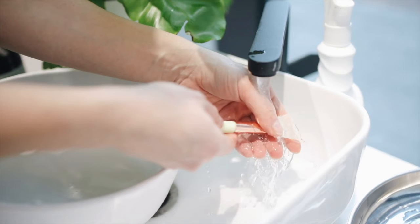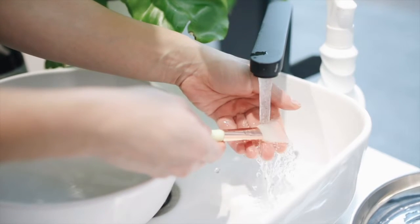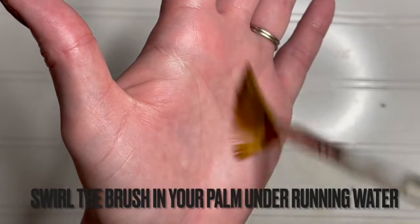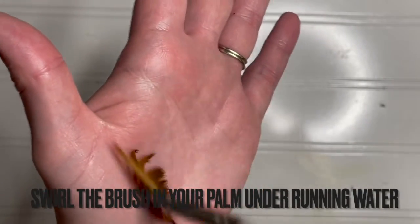After completing this step, bring your tools to the sink or another water source. Begin swirling your paintbrush in circles in the center of your palm under running water. This will bring the paint to the ends of the bristles — you're just using water here, no soap needed.